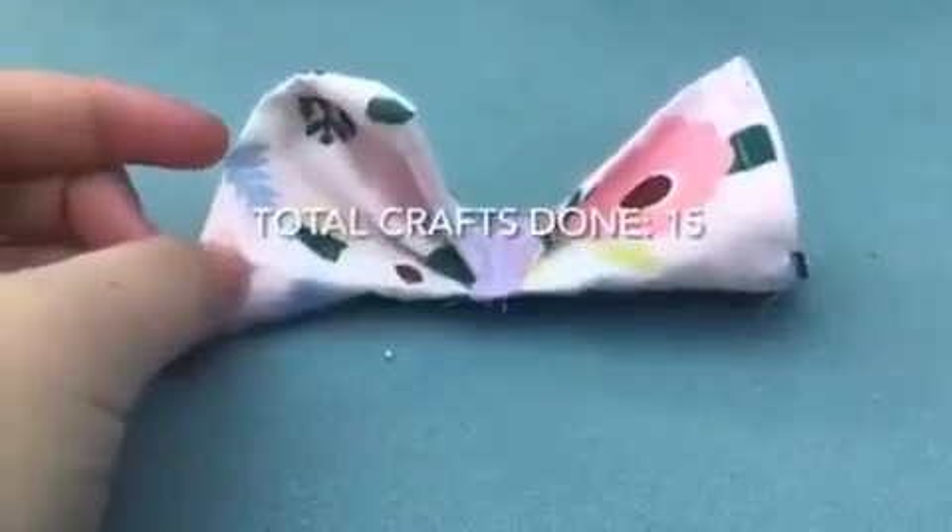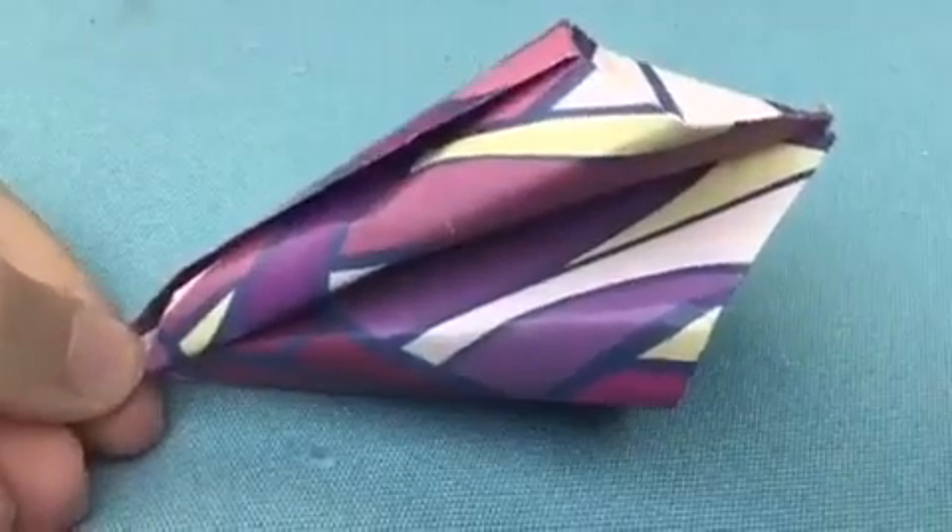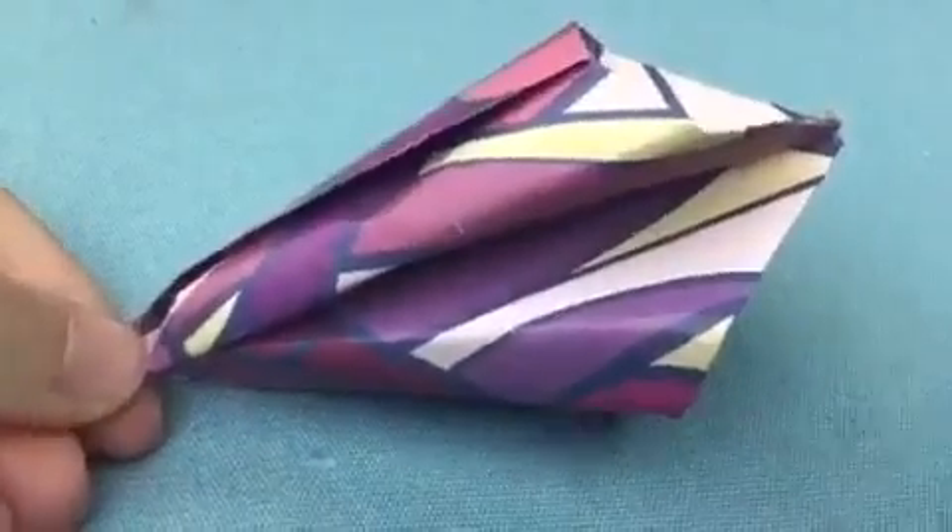Here is my eighth craft — it's a bow. Now I'm gonna move on to my ninth. So this is my ninth craft. It is an origami tulip. Now moving on to my tenth and final craft.